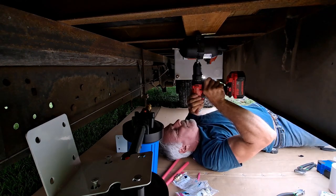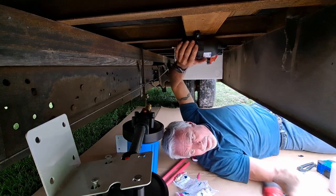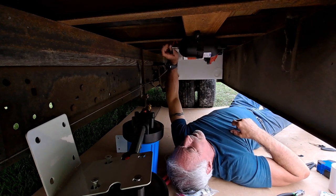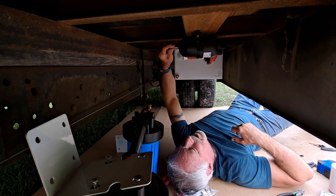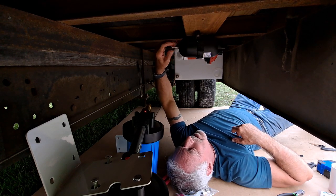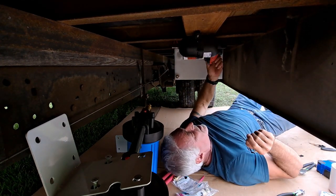Now I'll do the same thing to this one right here — the accumulator. Here's the electrical for it. I'll drill a hole and take it up through the floor. This is actually pressurized — you take the cap off, it's just like a bicycle tire, and you pressurize it. I'll do that before I get it going. Pretty cool. Now I'm going to hook up some PEX right here.